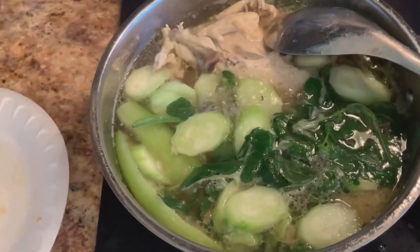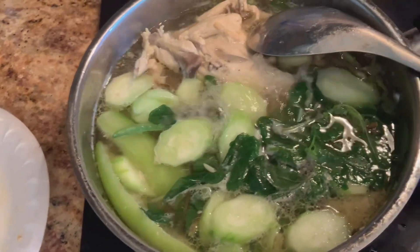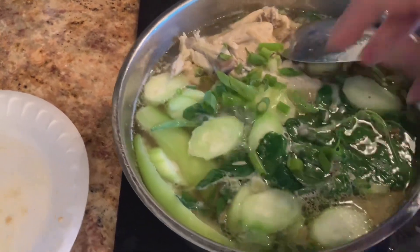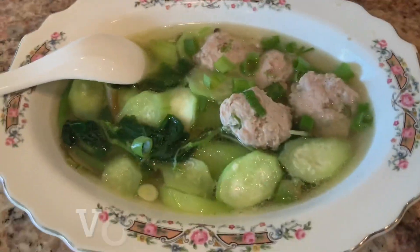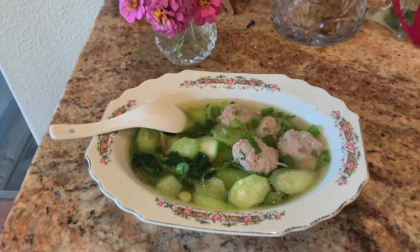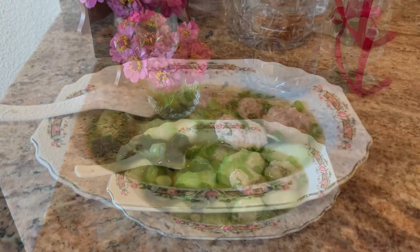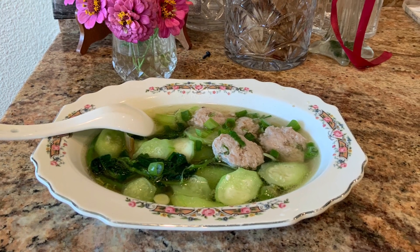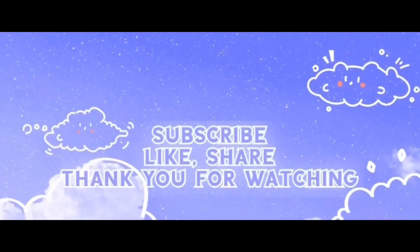I season it with fish sauce again — you can season with salt and black pepper. I sprinkle some green onion and that's it, voila! I have a very good soup. You are invited! Thank you for watching — please like, share, and subscribe to my channel. Bye bye!